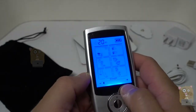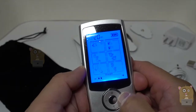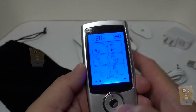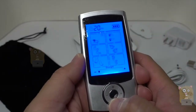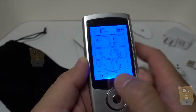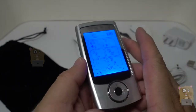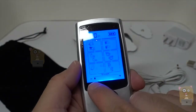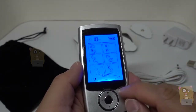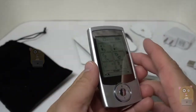I can increase the strength of the TENS unit during the massage by pressing the plus, or decrease it with the minus. I can adjust the time by pressing T down here — at most it's 60 minutes. I can also change to different modes. It's great that whenever the item boots back up or a new cycle starts, the strength is always reset back to the lowest.